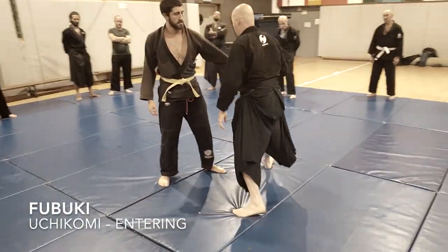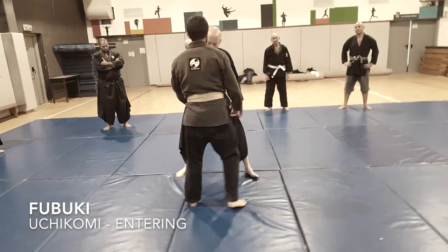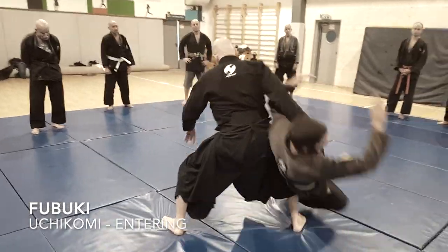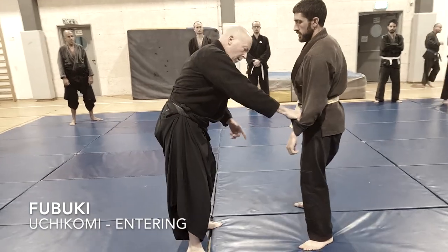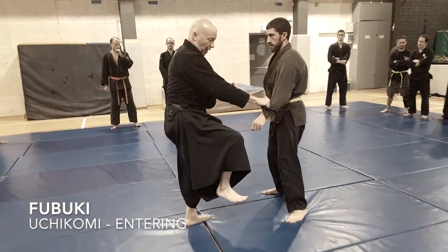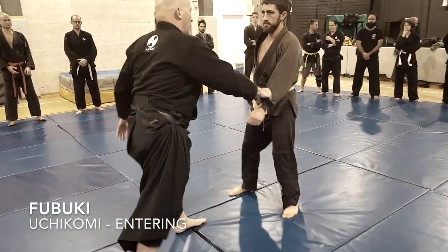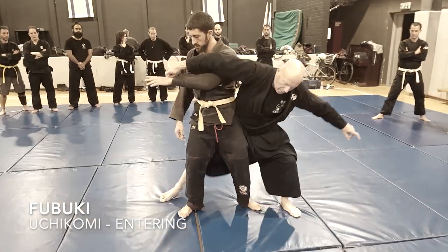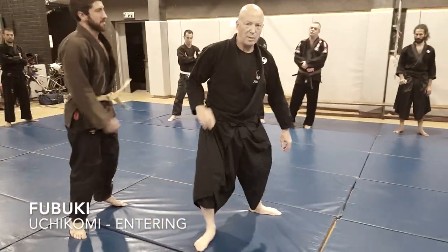Making this Uchi Komi is about two directions. When I have the hand — kick, and I have the hand, and I push, kick, and I have the hand, and I push. Still in Fubuki.